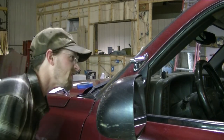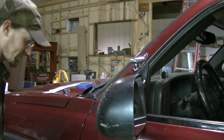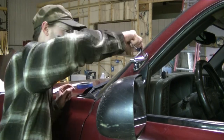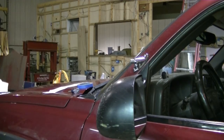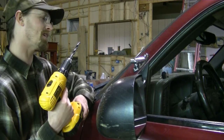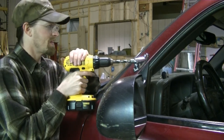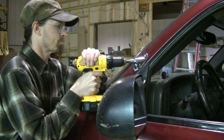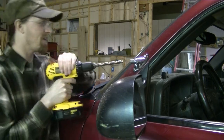Through the first part of the door — the first skin. I'm going to tighten up these screws and drill on through the second part of the skin. It helps to have a nice sharp drill bit when you're doing this. Just take your time. I had to go get a longer drill bit because my other one was not long enough to go all the way through this door.